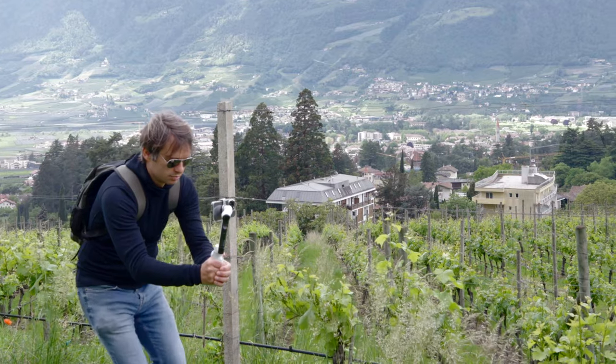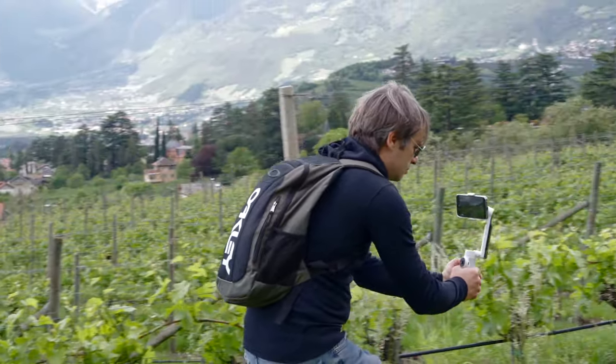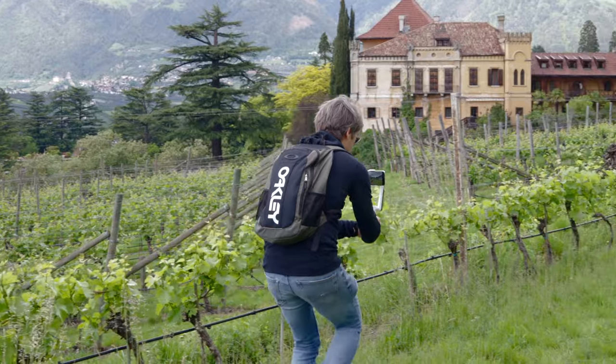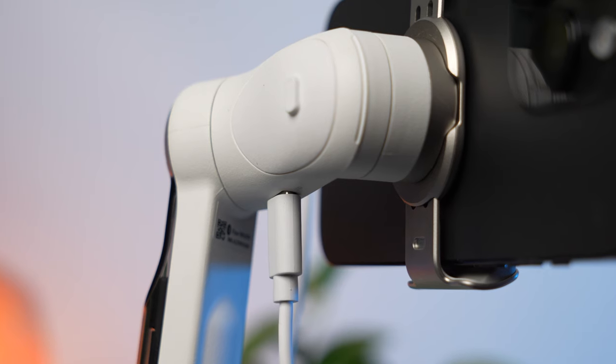At the end you'll see a montage of the individual camera movements. Today I'm using an Insta360 Flow, probably the best smartphone gimbal you can buy at the moment. It can also be used as a power bank while in use, so you can be sure that your smartphone will never run out of battery.